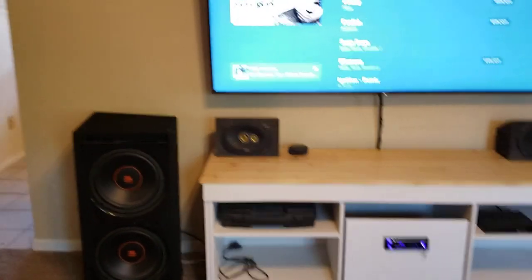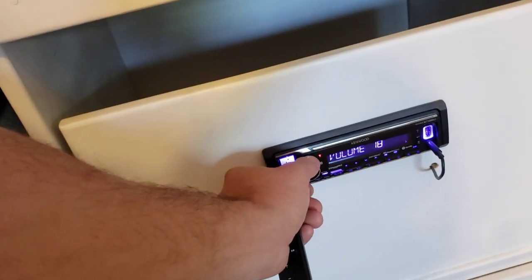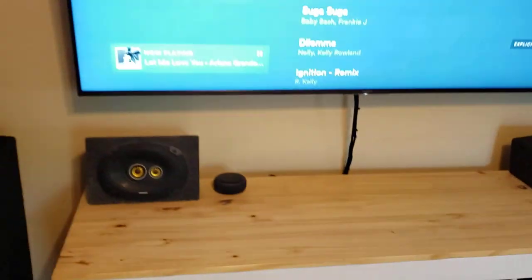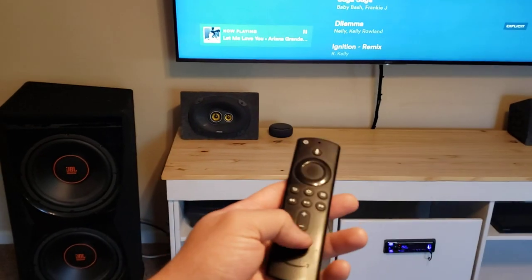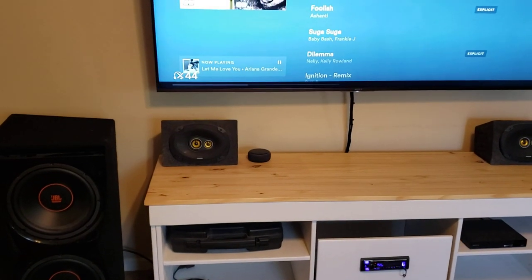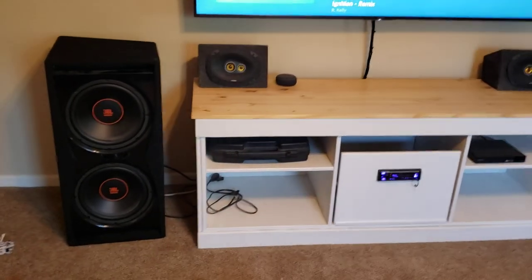Now with that, I'm probably going to turn it up a little bit. Normally what we do is we'll set this to a normal level that we want to listen to it at, and then we will just control the volume using the Fire Stick remote. So everything is normal — you can mute the volume, you can raise and lower the volume. You don't have to do anything crazy there.